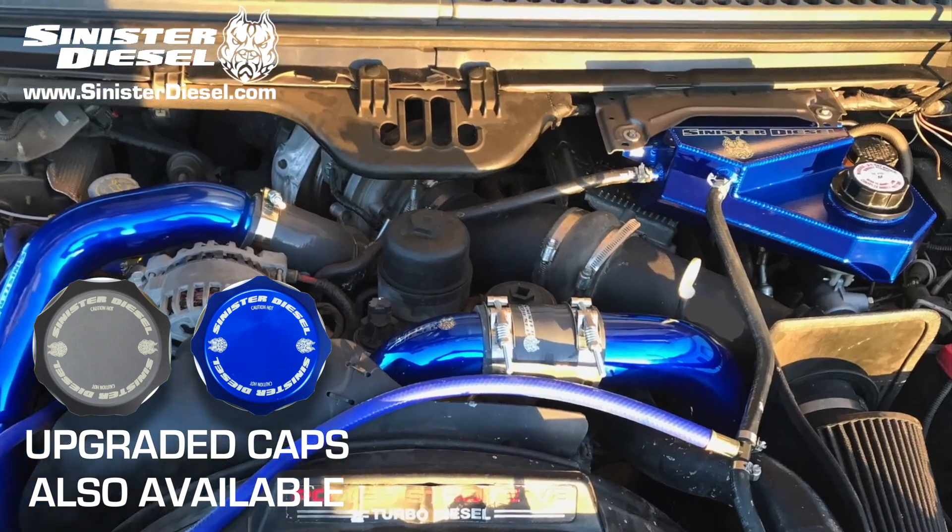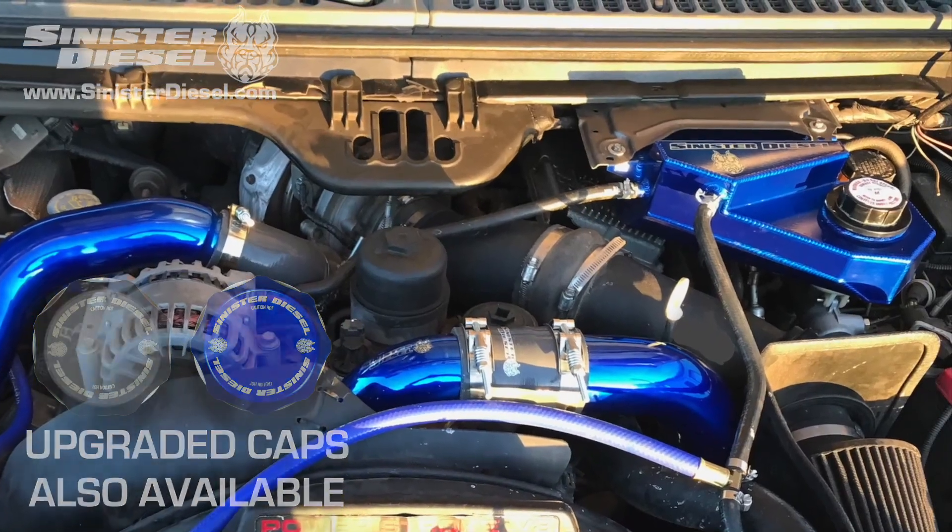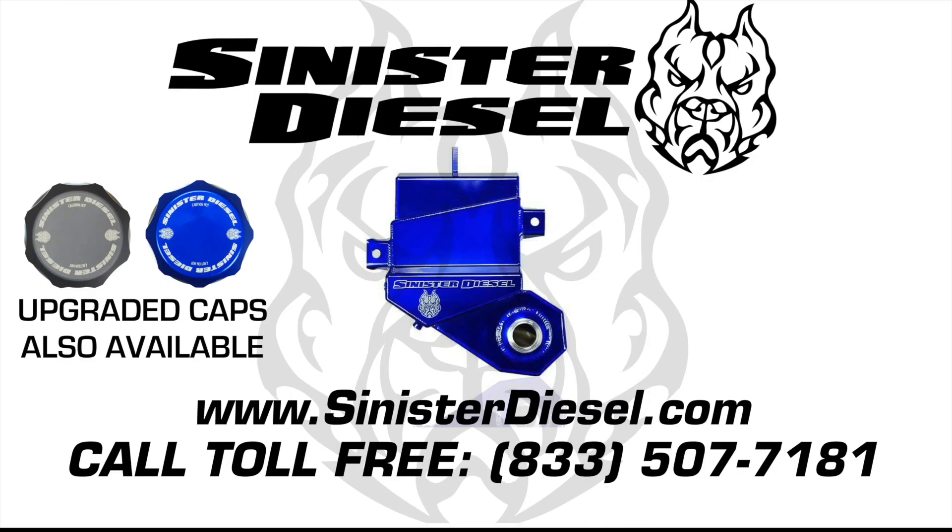Thank you very much for watching. Hope to see you on the next Sinister Diesel installation video. For more information about performance products, please contact Sinister Diesel on the web or toll free.